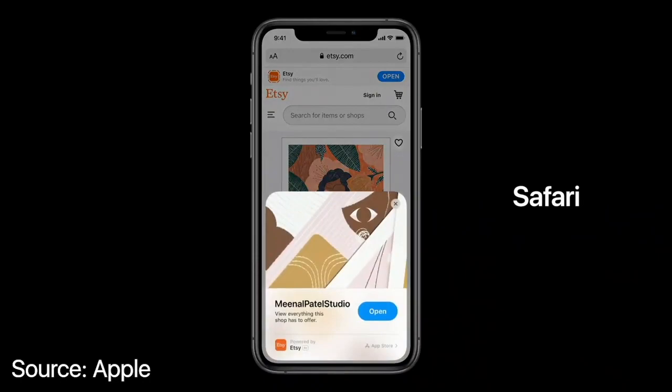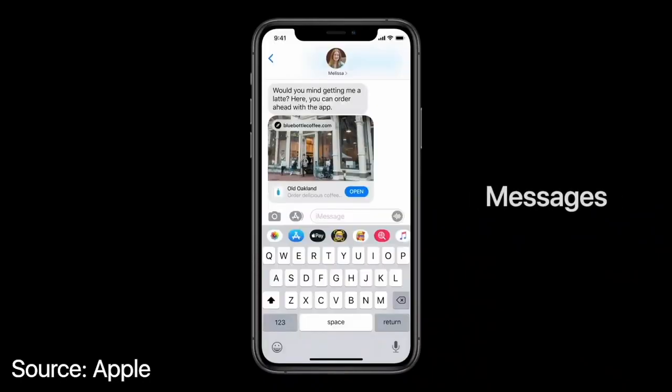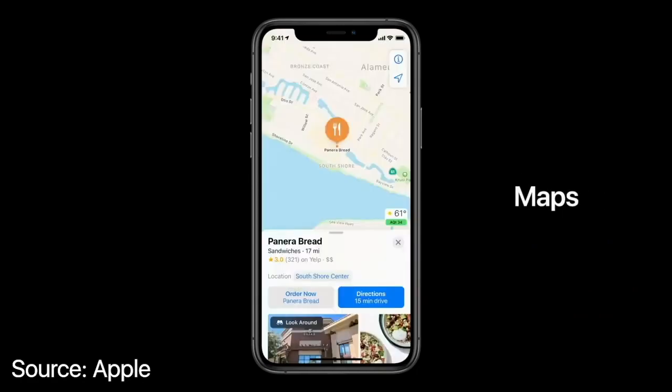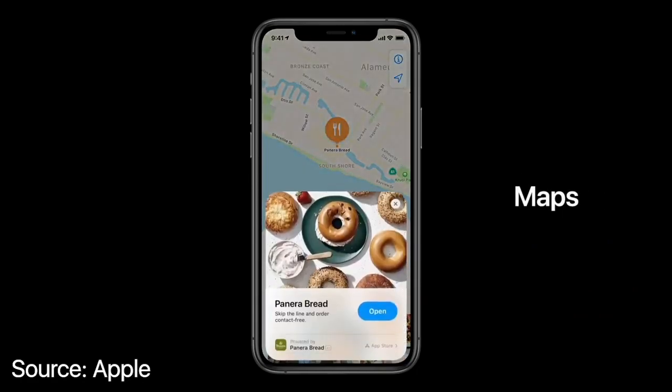App Clips can be easily discovered and launched from the web. You can launch App Clips from Messages when friends share them with you, or when you want to order takeout from a restaurant in Maps, you can launch an App Clip right from a place card.